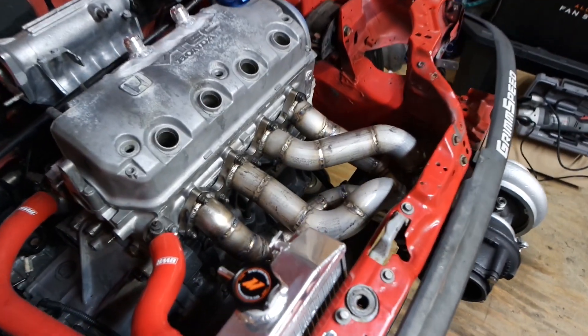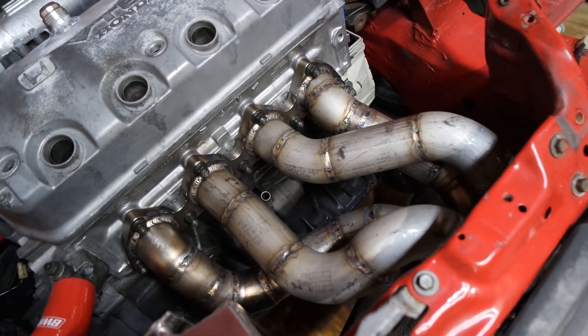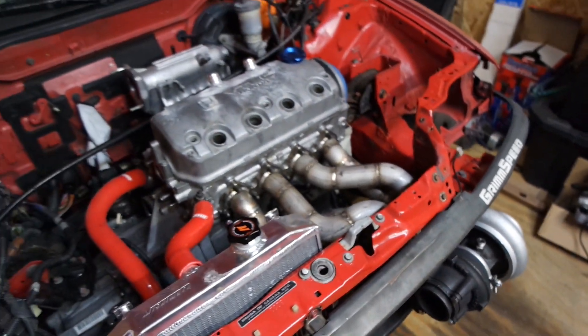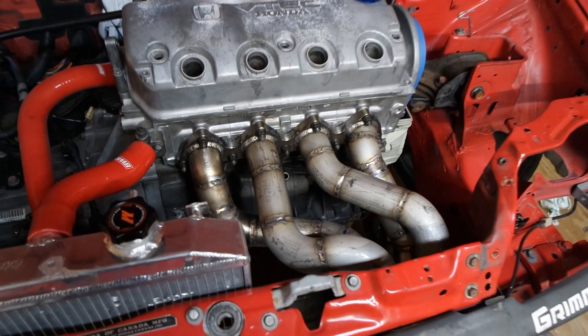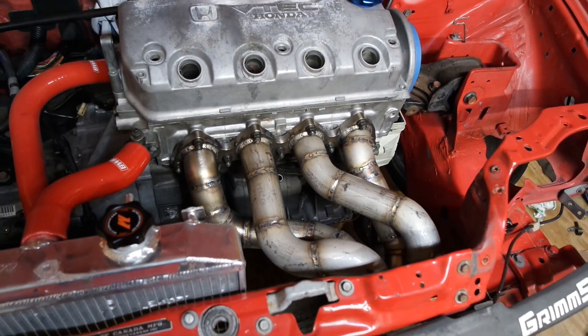Let's get this bad boy on the car and see how she looks. Look at this thing — freaking sick. Man, I'm so ready to drive this car. Too bad I still have a million things to do. But at least this manifold is done. It took me like three weeks — I'm over it.